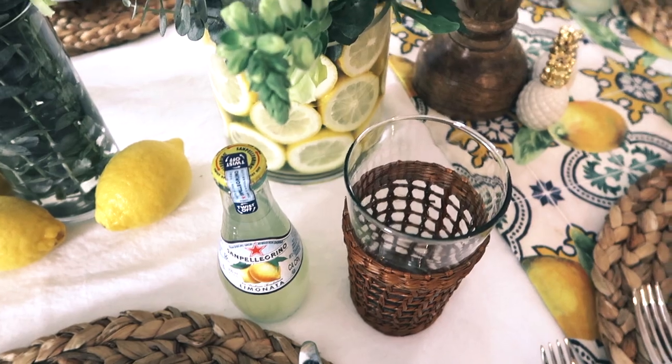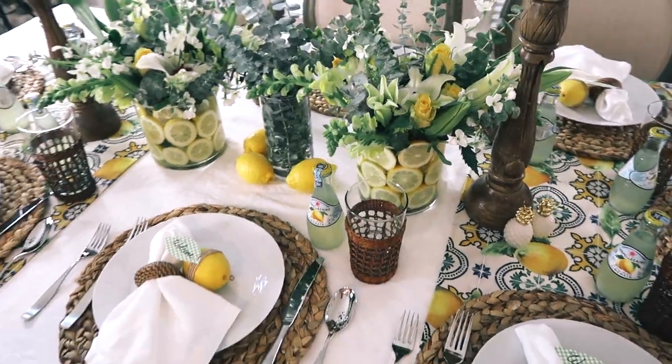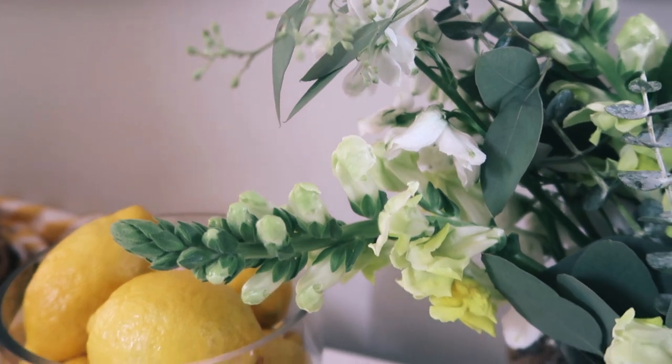Summer is short. Live it with zest. As summer comes to a close, I wanted to gather friends and celebrate the wonderful times we had with an end of summer dinner party.